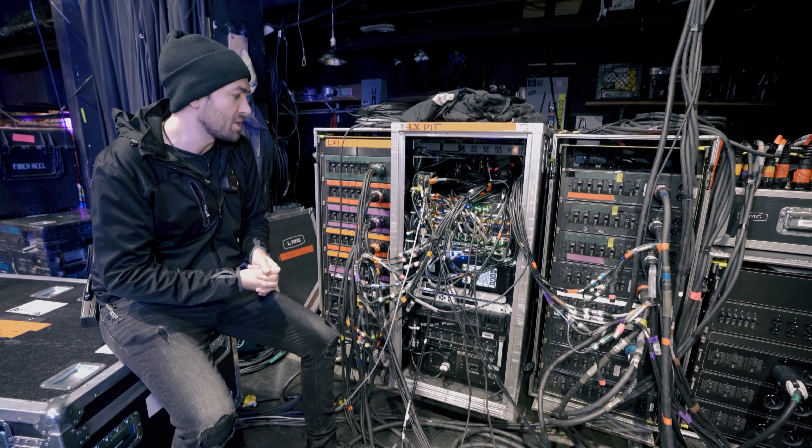We have no dedicated front light on the tour. We're pretty much reliant on whatever is in the venues that we go to. We're in House of Blues today and they have a pretty wonderful house rig. It's been looking great the last two nights and I'm sure we're going to have another great night tonight.